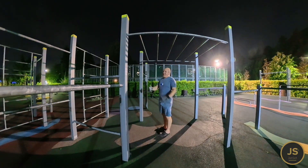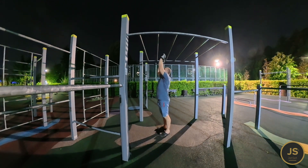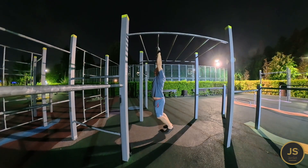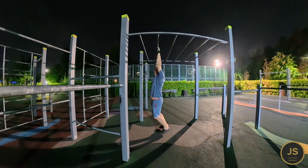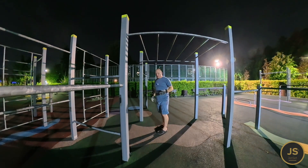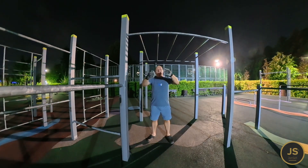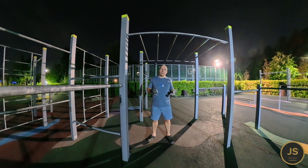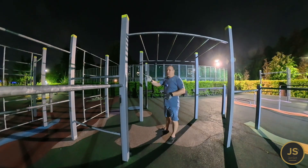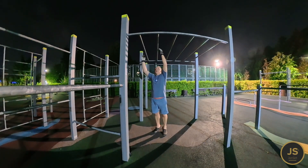In a bent position I wasn't able to last 10 seconds. Now doing it this way I already feel better and can last longer. The more hard and extreme the exercise, the more tired you get and the less you can continue. This is why I always stress about having a resting system with you. Many go without thinking, and when something happens, having a resting system might get you out of a situation.